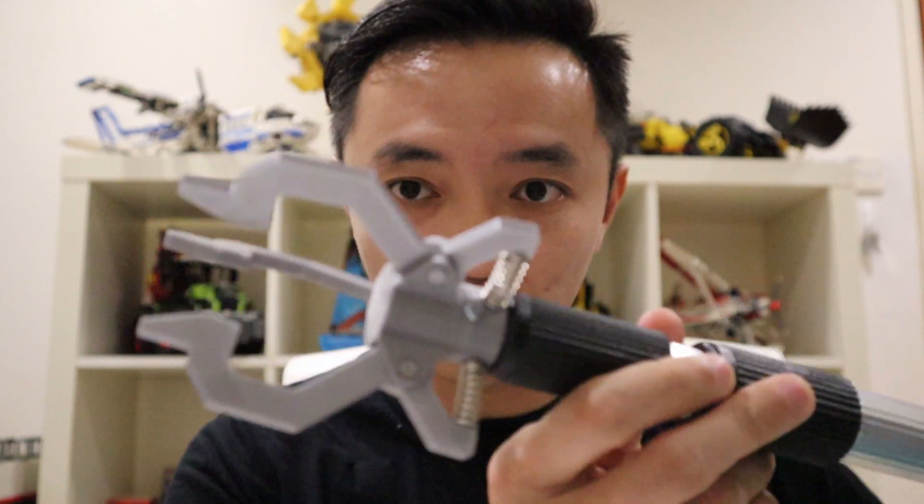I bought myself a 3D printer back in January, and right after I bought it, one of the things my mom requested was to design her a device that allows her to change the light bulb without having to climb up the ladder. So I thought, what better way to start off by designing a simple device using 3D printing that would allow her to do that, and I came up with this simple light bulb changer.